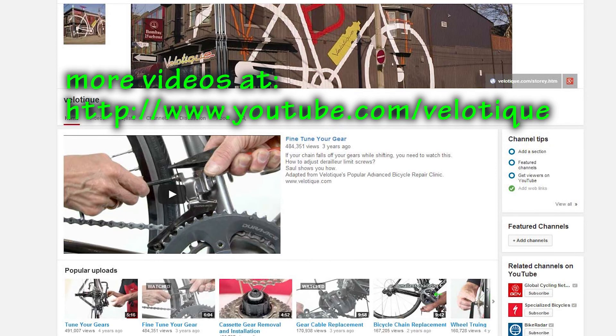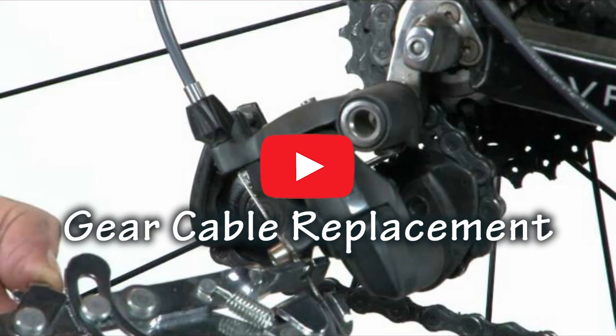If the problem was in your cables, you can simply replace those cables with a brand new set. For more information, be sure to refer to our other videos: gear cable replacement, tune your gears, and fine tune your gears. So go out there and have a great ride!